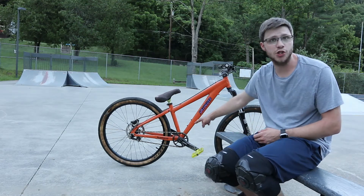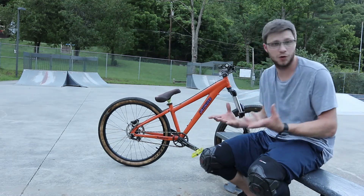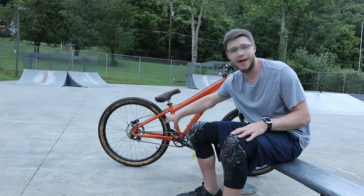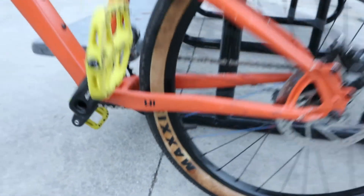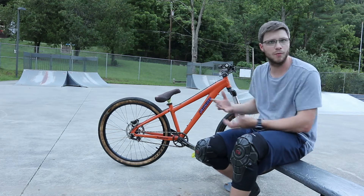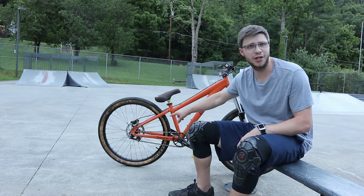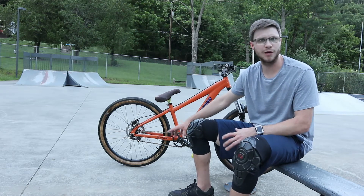It's got a Walmart single speed chain, believe it or not, which actually works really well with everything and seems to flow really good. Moving on a little closer to the back, we have the Maxxis DTH front and rear in tan walls, which goes really well with this orange color. I do eventually want to change the orange color and give the accents a little bit more pop. The tires are really good — I like the Maxxis DTHs. They've really gripped this pavement here really well.